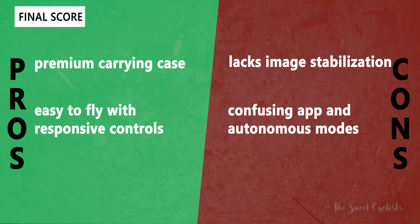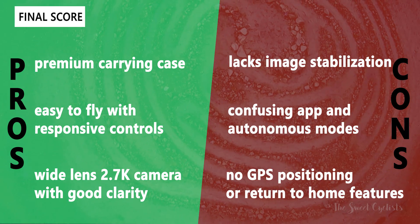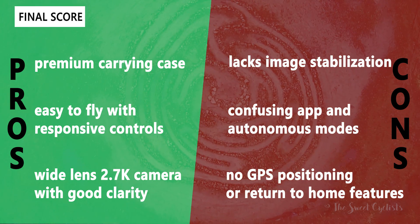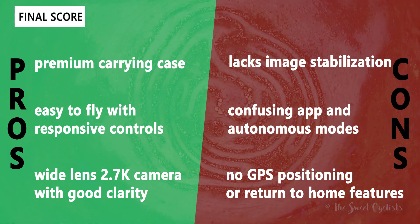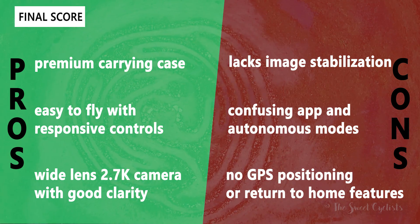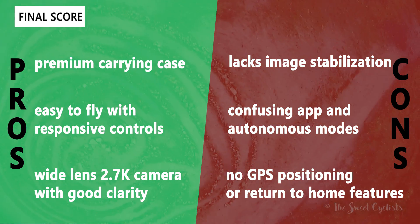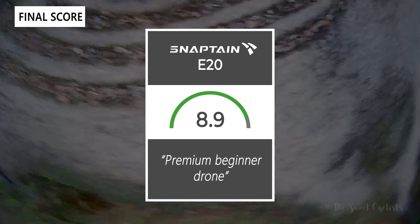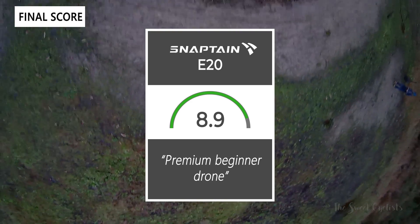In terms of pros and cons: the Snapton E20 has a premium fabric carrying case that stores spare batteries and parts, it's easy to fly with responsive controls and a classic quadcopter design, and the 2.7k camera has good clarity. The main negatives are the lack of image stabilization — no gimbal and no electronic stabilization — the somewhat confusing autonomous trajectory mode in the app, and at $200 there is no GPS and therefore no return-to-home feature. Taking everything into account, we give the drone an 8.9 out of 10. Thanks for watching — like and subscribe, and visit thesweetcyclists.com or follow on Instagram.